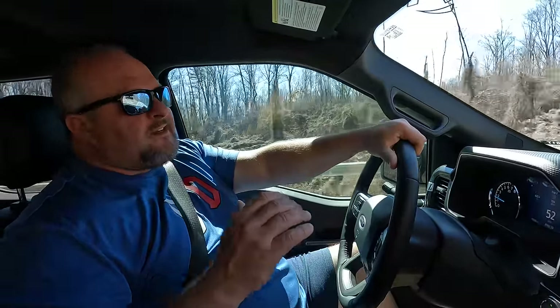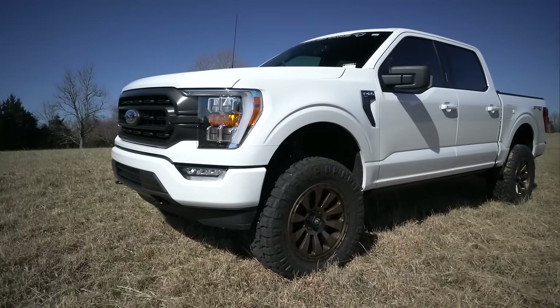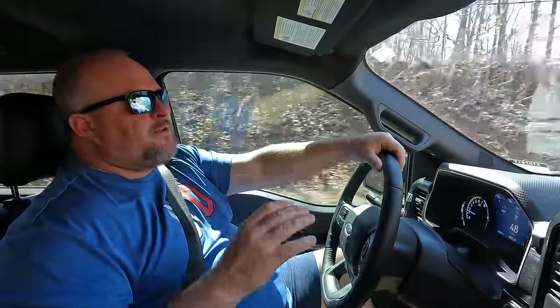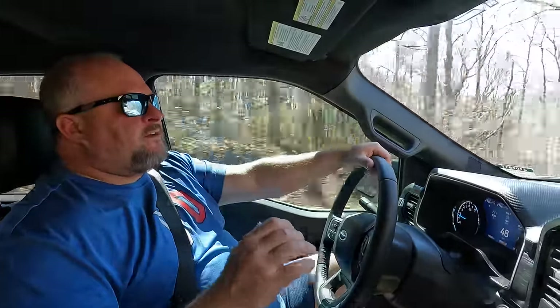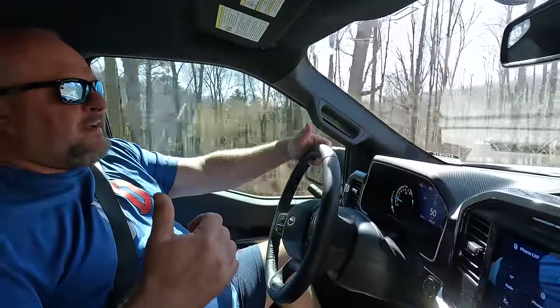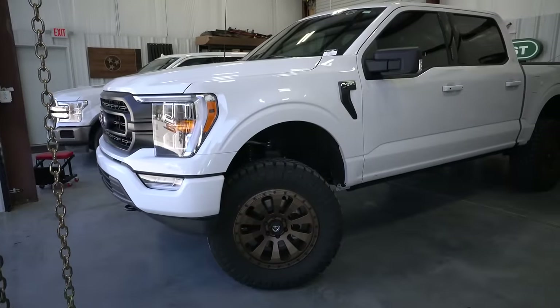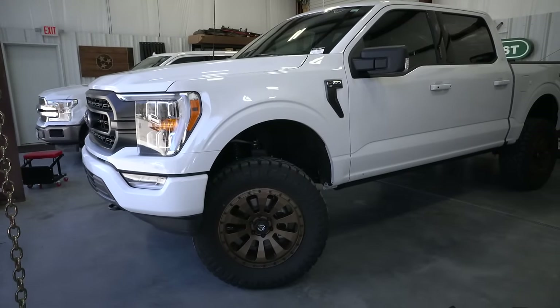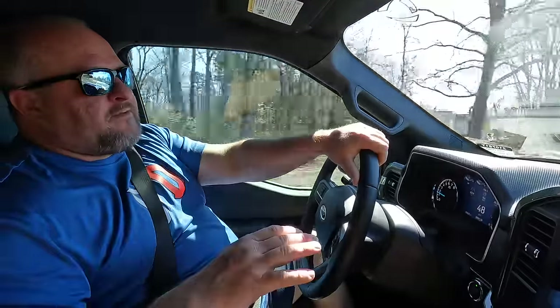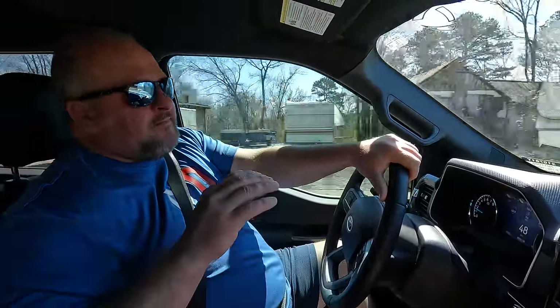First off, I love this truck because of the six inch lift and the way it looks. That's why you do it — for the looks. Most of you guys want a lifted truck for the looks, and according to everybody who sees this truck, they like it too. You get lots of thumbs ups. When you have this big of a lift, people know you went the extra mile on a full lift kit and they respect that.